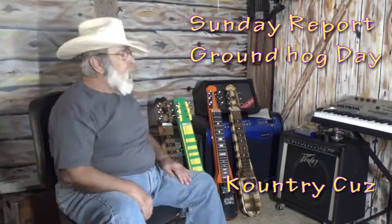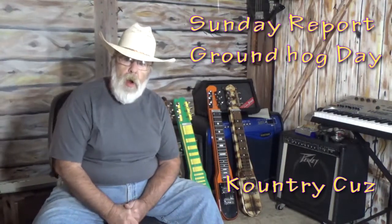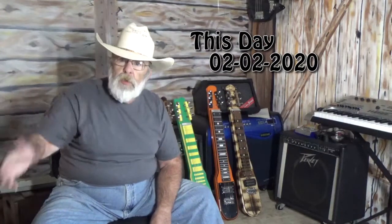Good morning everybody and welcome back to Country Cuz Show here on the Sunday Report. Today's Groundhog Day so I want to wish each and every one of y'all a happy Groundhog Day. It's also 02-02-2020 so we got a lot of zeros and twos in our date today.